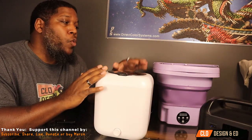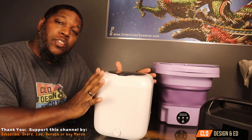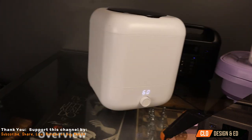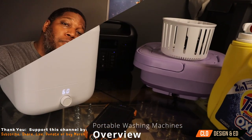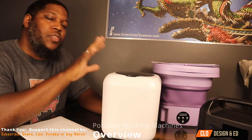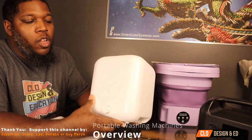In this video, we're going to be reviewing two washing machines. One is a little bit smaller than the other. One has more water capacity. And this one, in particular, has the ability to be charged — yes, it has its own battery. We're going to start this review by talking about the smaller one first.